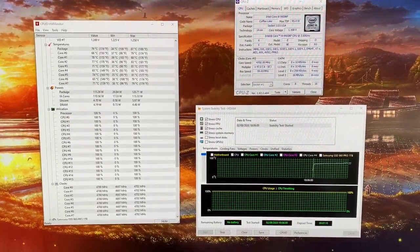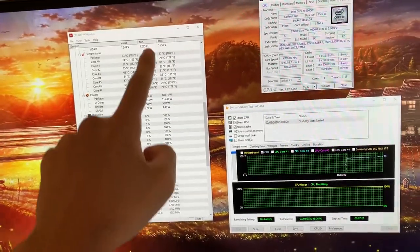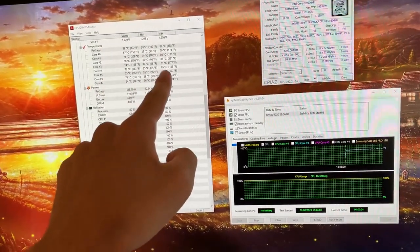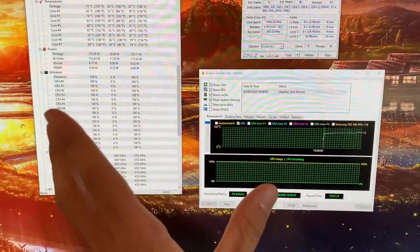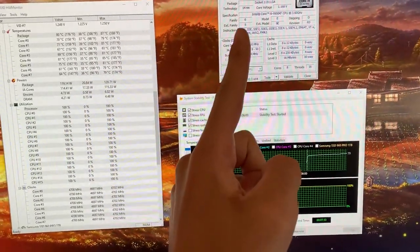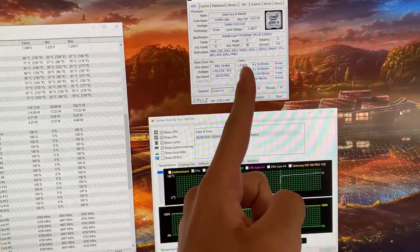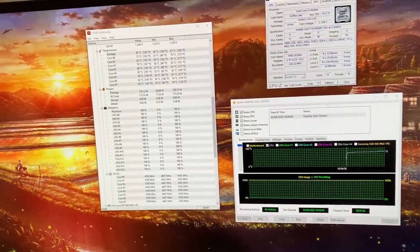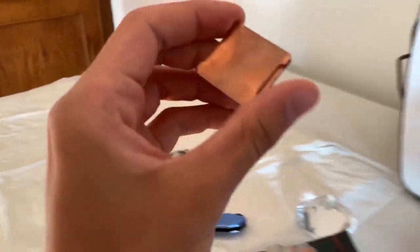Here we go with the baseline. As you can see, we have a max temp of 87 degrees on the package, so the real max temp is 85 degrees. We are running AIDA64, which is pretty good for temps, maybe not the best for stability, and we are running at a fixed speed of 4.7 GHz with 1.17 volts of v-core. Now we're just gonna grab our copper IHS and see what difference it makes.